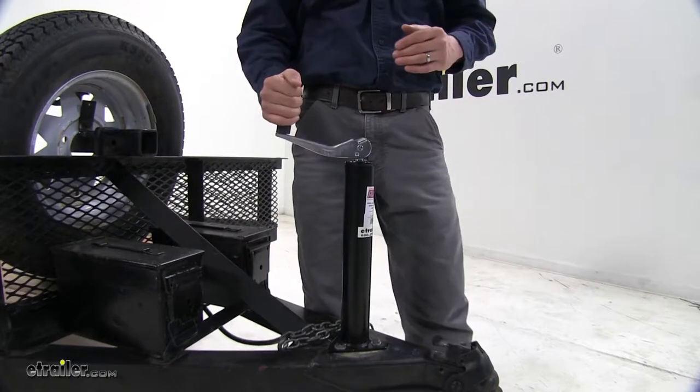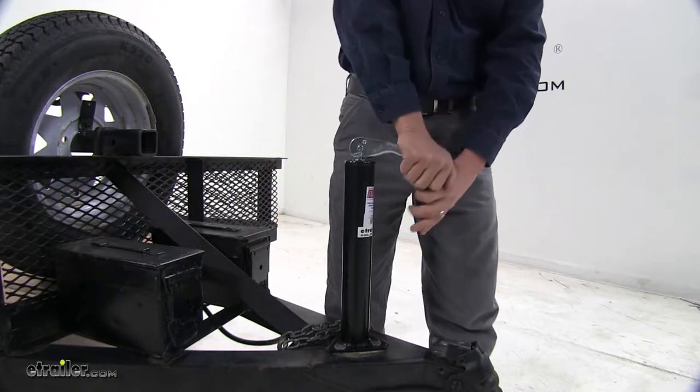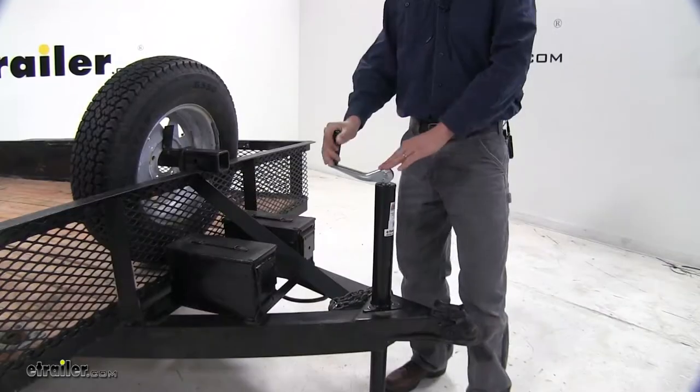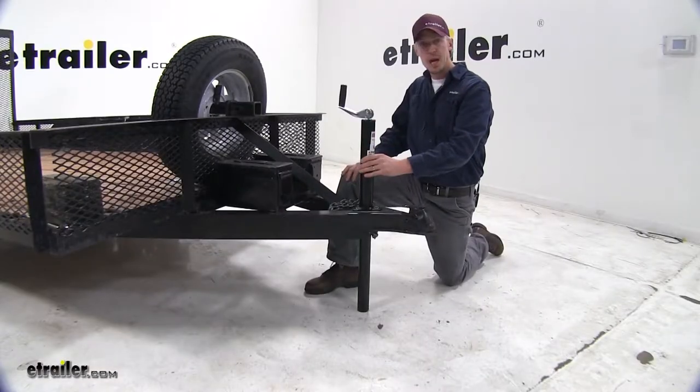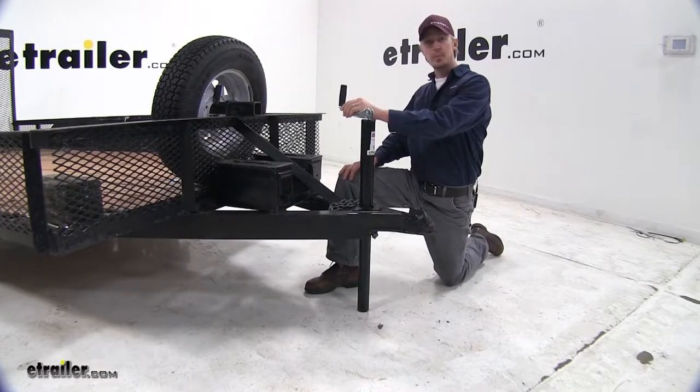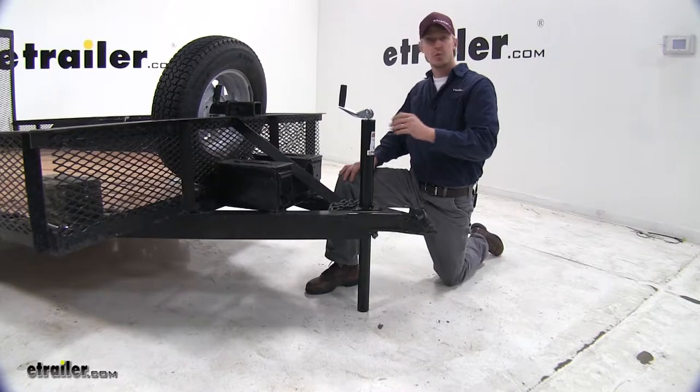The top line handle makes it easy to operate and can be folded out of the way when not in use. The handle has a radius of 6 and 1/2 inches. The jack itself features a black powder coat finish, while the handle has a zinc plating, both of which are going to resist rust and corrosion.